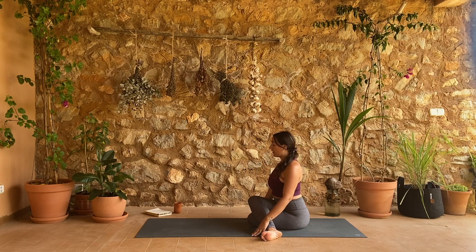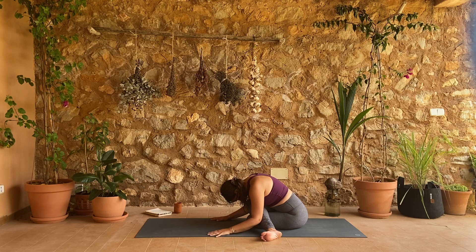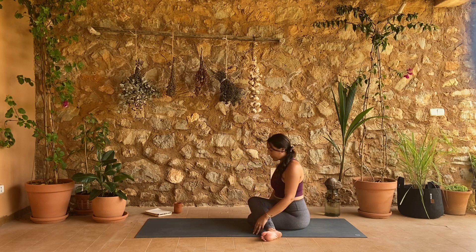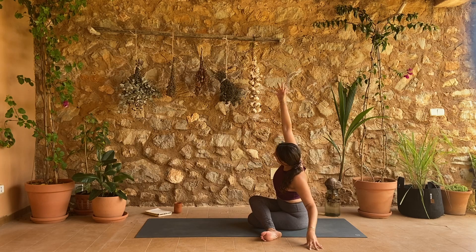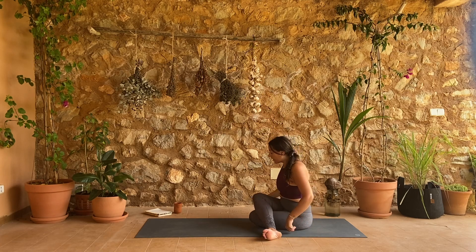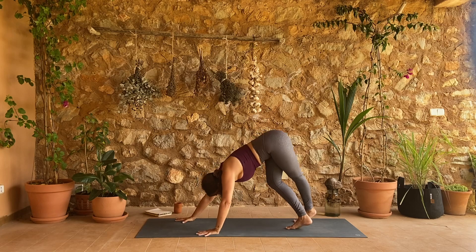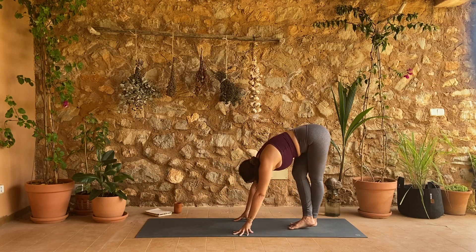Inhale, sit up tall, then exhale hinge forward and fold. Bring yourself upright, left fingertips over to the left, right arm reaches up and over — find a little side stretch. Come back up, rock yourself forward onto your shins, curl your toes. Cross-legged downward facing dog — let's walk our hands to meet our feet at the back of the mat, bring your pinky toes closer towards one another, and just fold here.